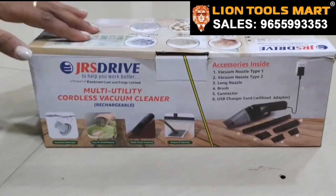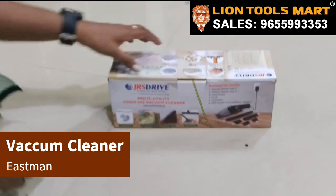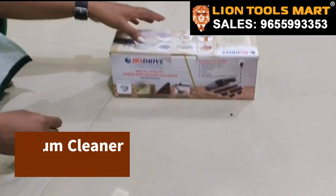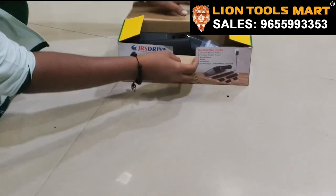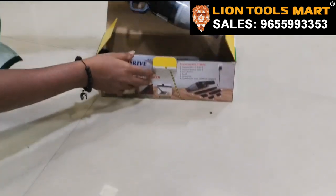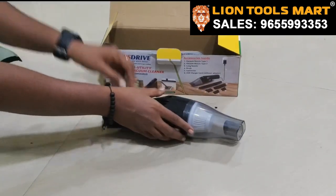Let's look at the JRS Drive Rechargeable Mini Cordless Vacuum Cleaner. Let's open the kit — this is an 8V cordless vacuum cleaner.